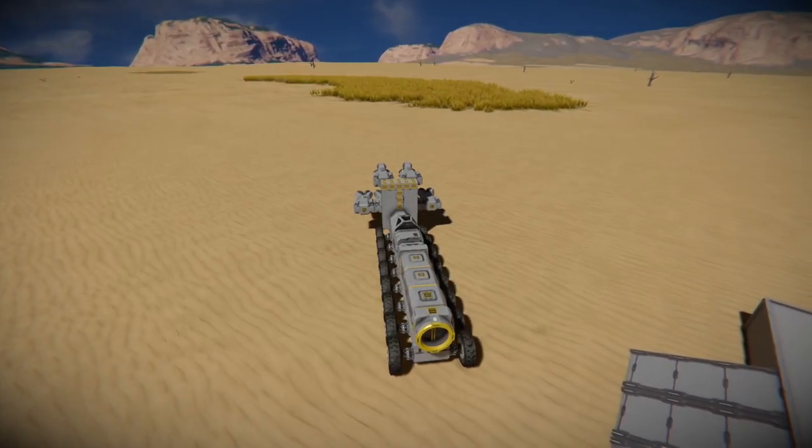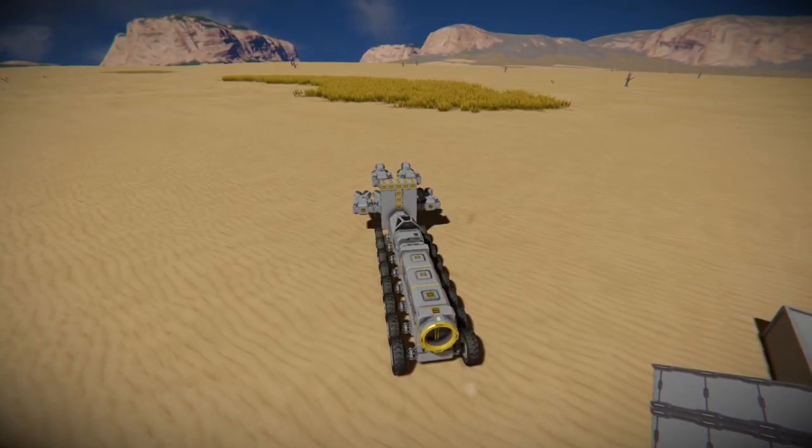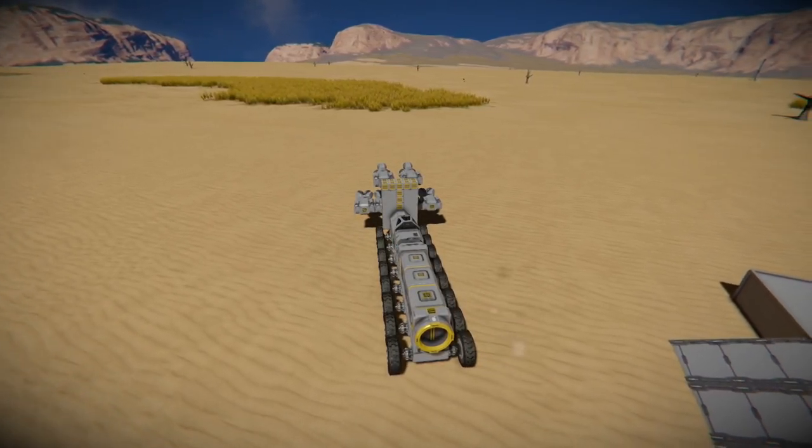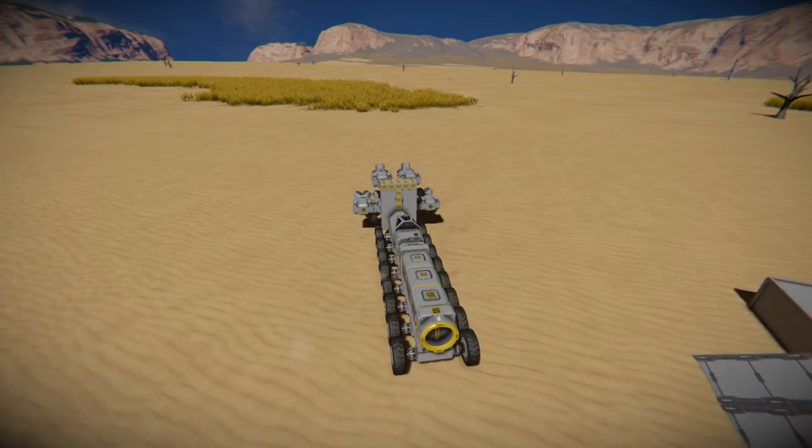However, getting to the actual dig site does take a while. Since I put it about a kilometer away from this build location, I'm just going to fast forward past that viewing to save you the time.